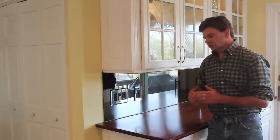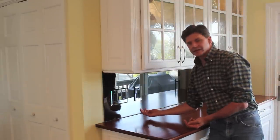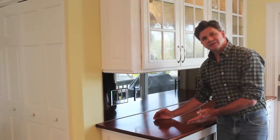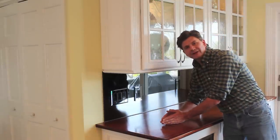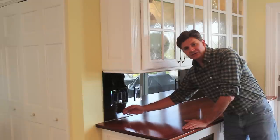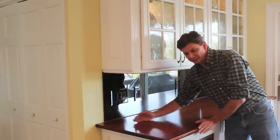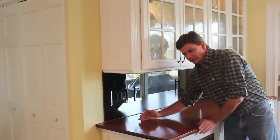When you're working with solid wood, you can't simply attach the countertop from the front and the back with screws, because you need to allow the countertop to expand and contract. So I've attached the countertop with four screws in the back, allowing the countertop to expand outward and then back inward.